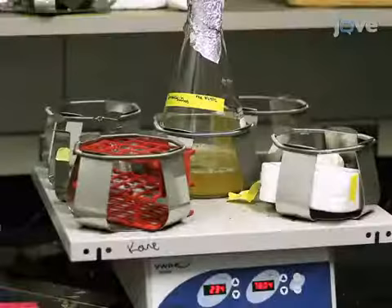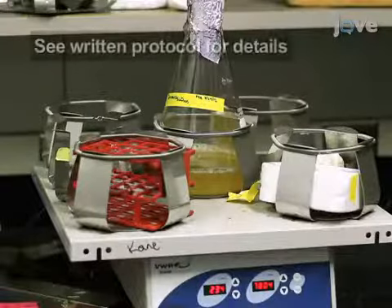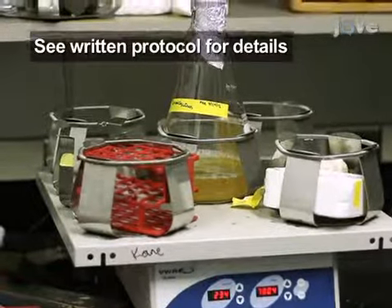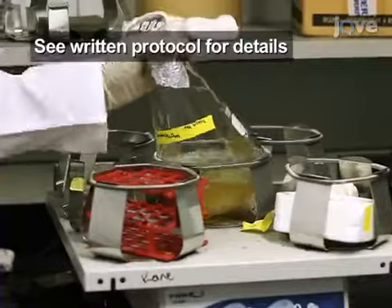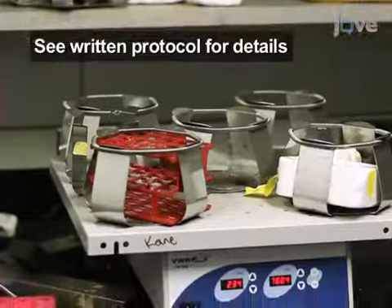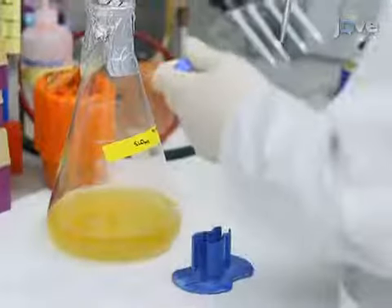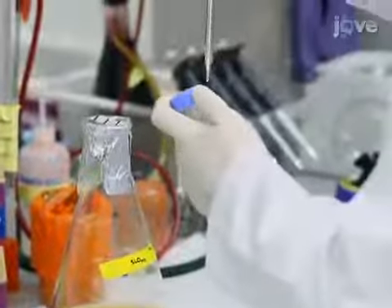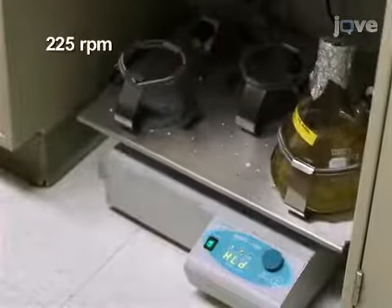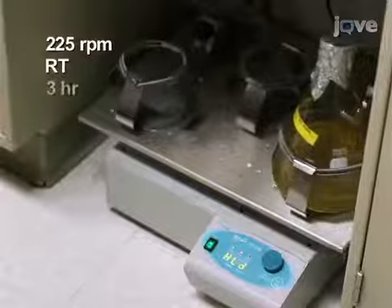Begin the purification of streptolysin O, or SLO, with a culture of BL21 gold cells containing pBAT-G3-SLO-his plasmid grown to an OD of approximately 0.6. To induce protein expression, add 5ml of 20% arabinose to the culture and shake at 225 RPM at room temperature for 3 hours.